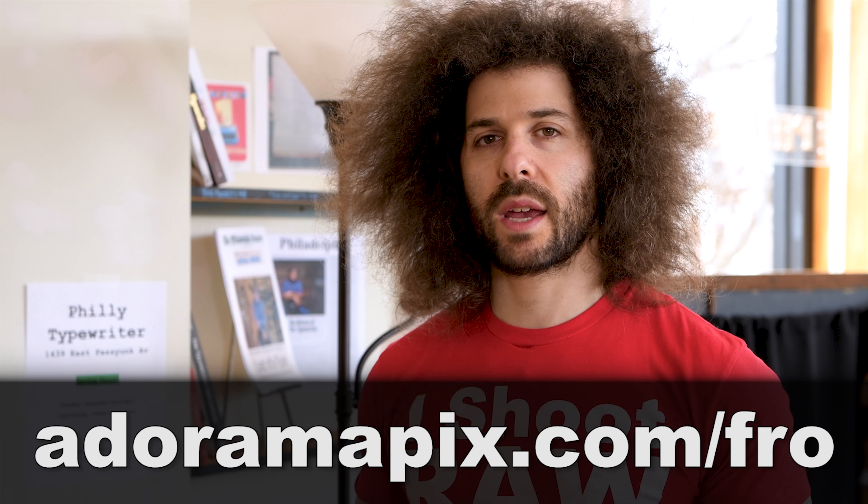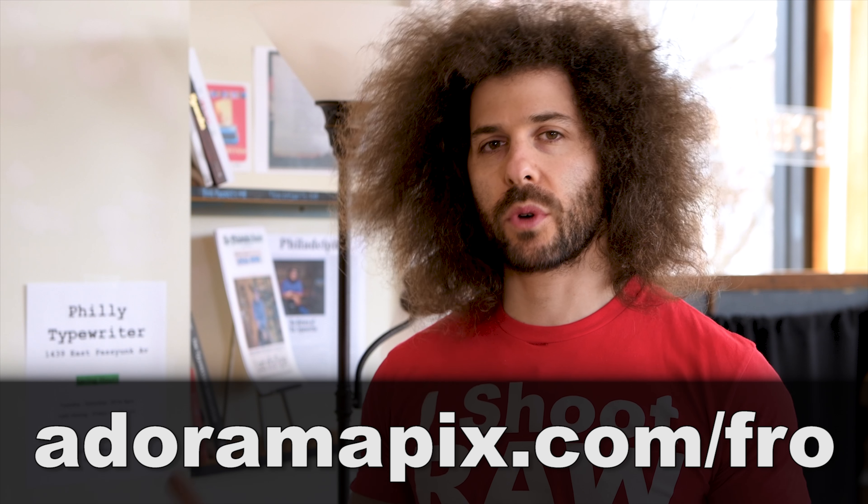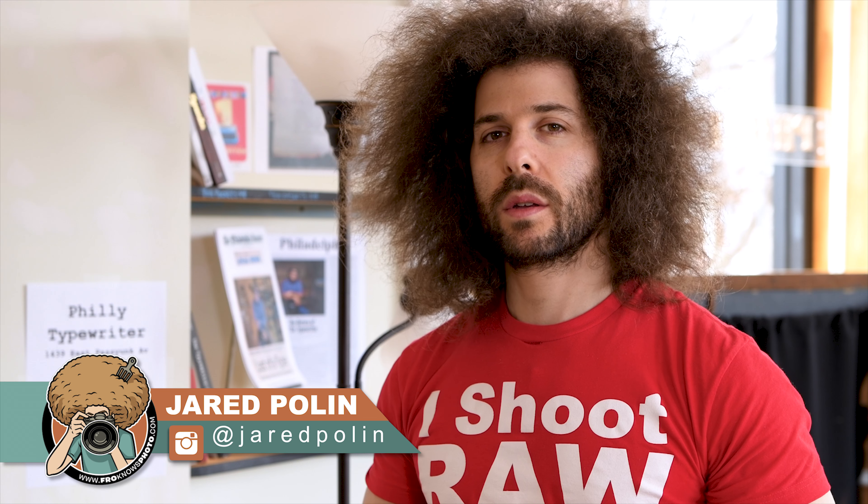So there you have it, guys — that is another reveal. If you'd like to get a photo book made similar to this, you can go to adoramapix.com/fro because that's where I order my books from. And until the next video, there you have it. Jared Polin, FroKnowsPhoto.com. See ya.